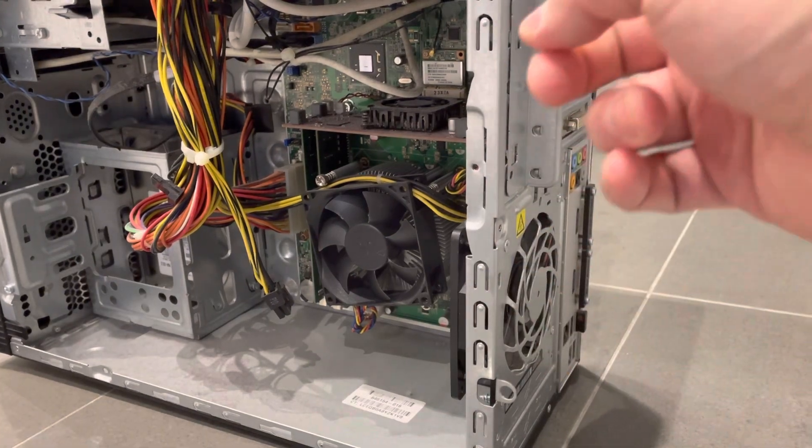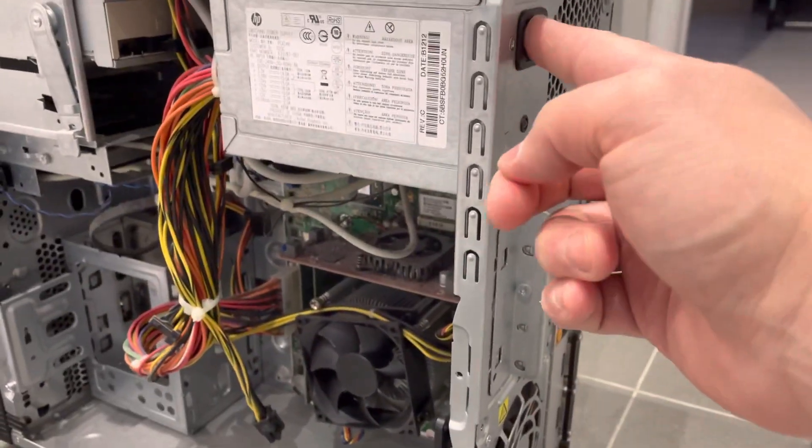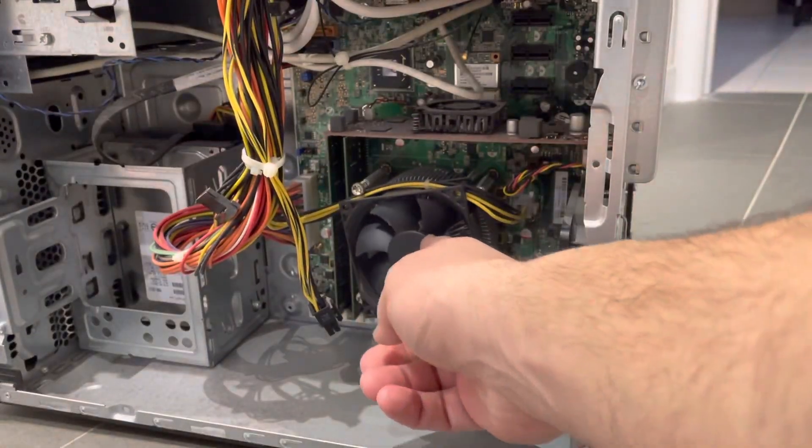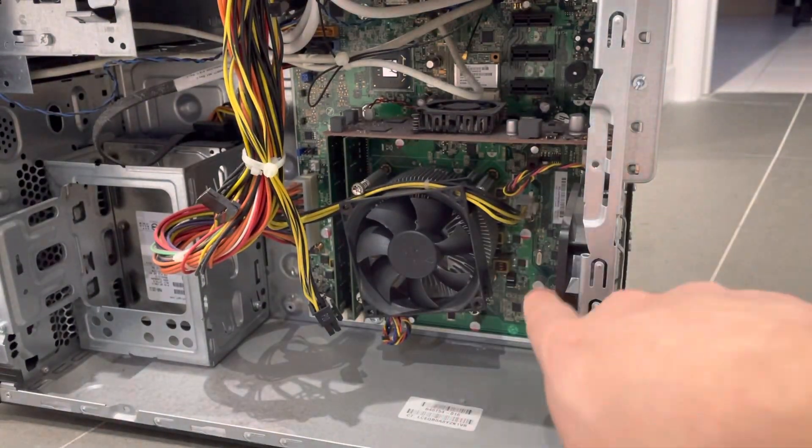So as I said before, there is a fan up here for the power supply unit. There's a fan down here which is the computer case fan. There's also a fan over here around the motherboard area, but we're going to be replacing this one right here.